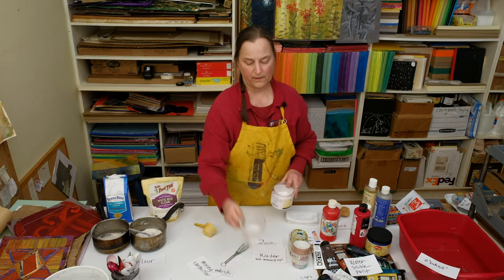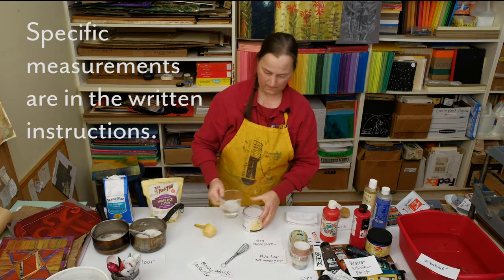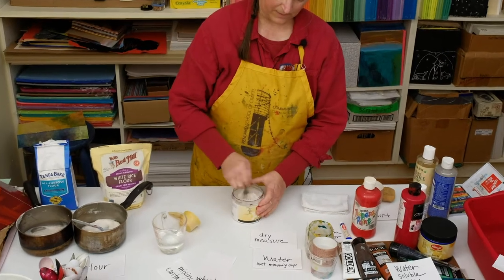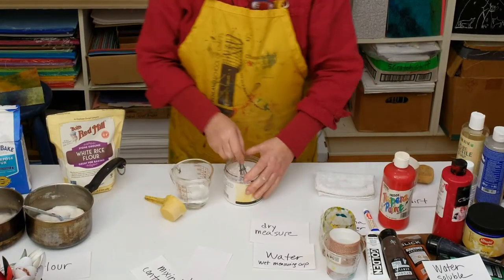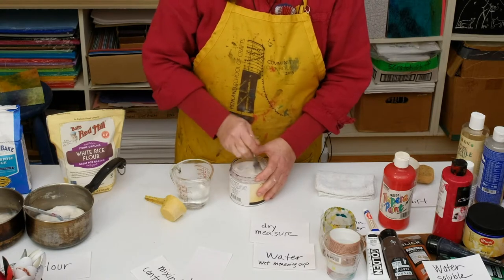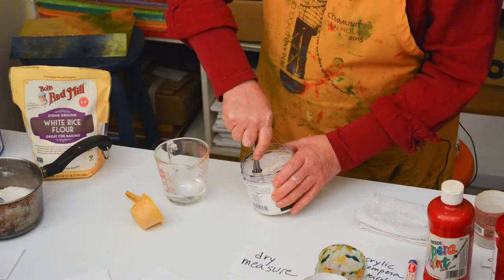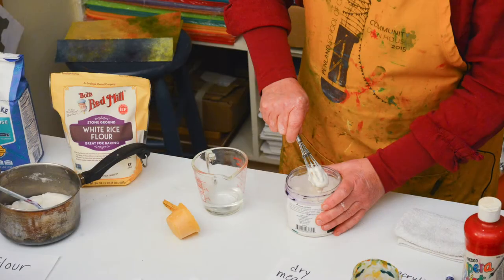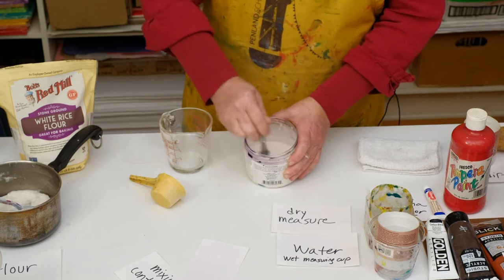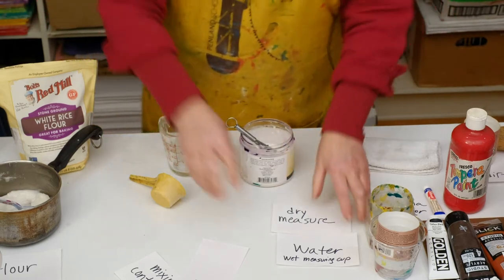I'm going to take one dry measure of the rice flour and put it in my jar. Then I'm going to take a matching quantity of water in a liquid measure and pour it in slowly, whisking it in. What I like to do to get my paste super fine without any lumps is to mix it the night before I'm going to use it. So the paste we're using today I mixed yesterday. There are many recipes for paste painting — some people use cornstarch, some people use methyl cellulose. I particularly like the one using cake flour and the Asian rice flour.